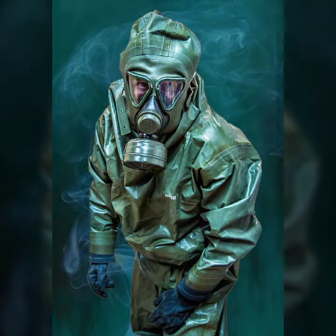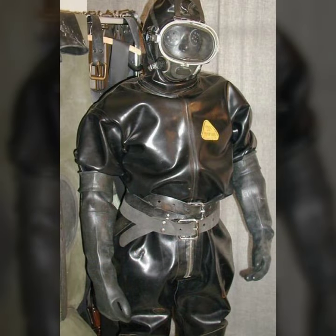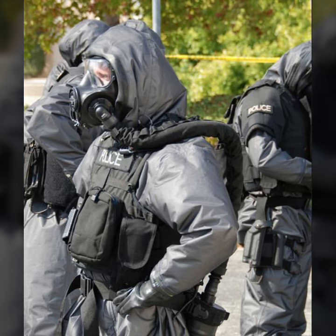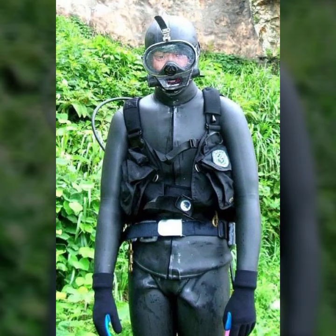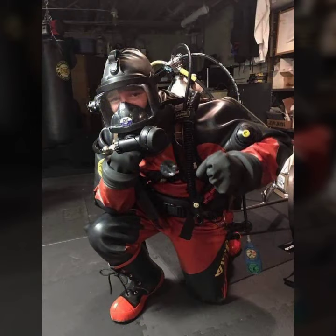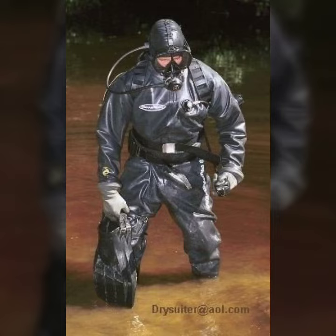Hello friends, welcome to my YouTube channel Fashion Lovers. Today I am going to share with you beautiful and stylish latex full face gas mask and scuba heavy duty designs. All designs are so gorgeous, trendy, and fabulous.